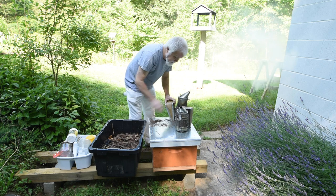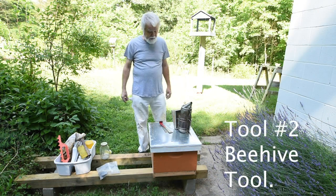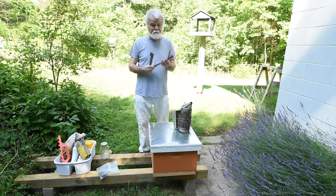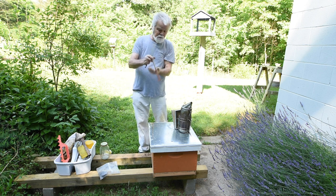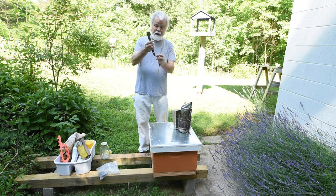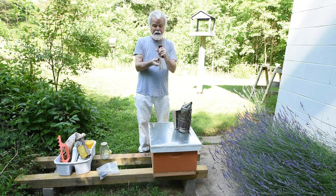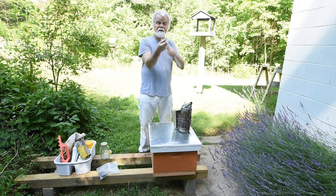The same principle works for the little smoker too. The next tool I want to show you is a hive tool - there are two different kinds. This original one has a little hook for getting in between frames. This second one I like a little better - the hook is a bit longer and gets a little further under the frame, so it's easier to pull frames out.